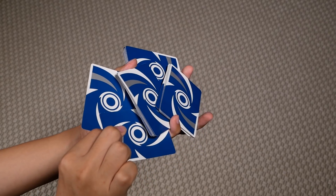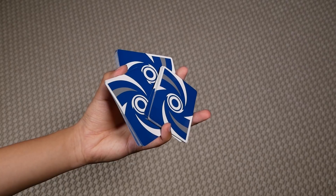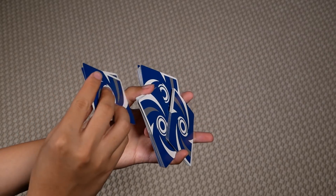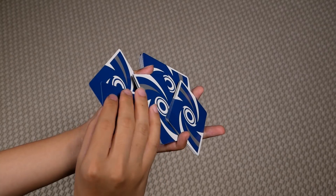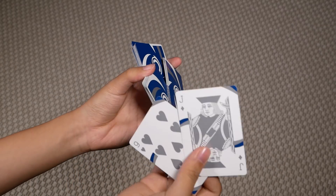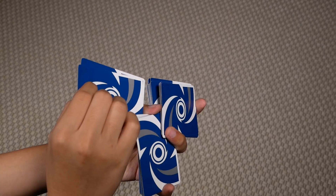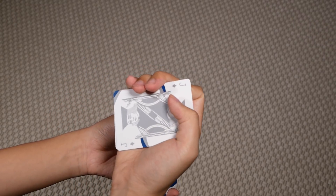And to close, on the left hand, what you're going to do is push this packet upwards with your middle finger, like so. With your right hand, all you're going to do is come over and square these two cards together using your palm. So together, that'll look like this. Once you're here, you're going to grab onto these two cards in this grip.